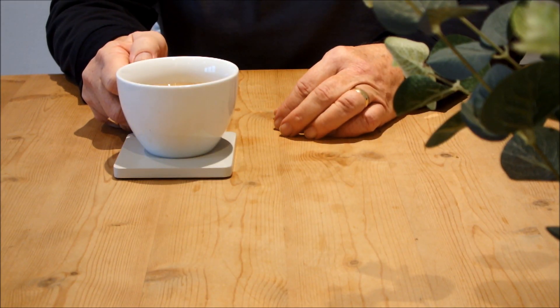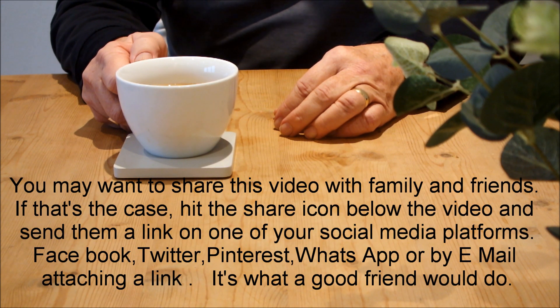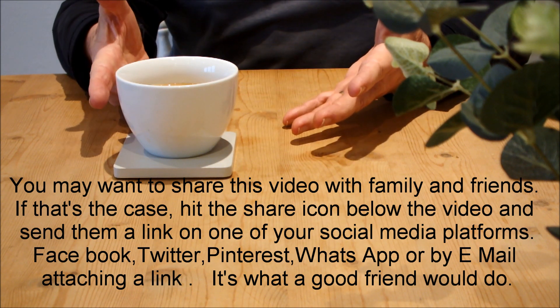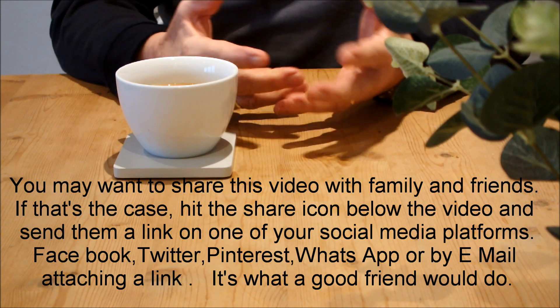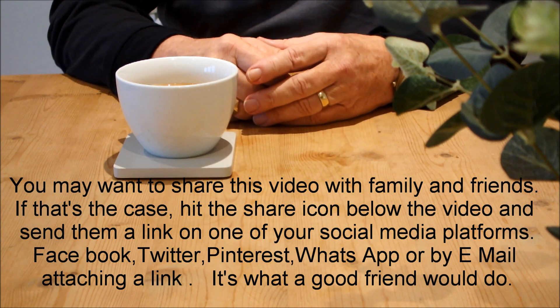Did you enjoy that? Well if you did, you may want to share the video with family or friends. If that's the case, hit the share icon below the video and send it to them on one of your social media platforms — be it Facebook, Twitter, Pinterest, WhatsApp, or by email attaching a link. It's what a good friend would do. This is On-Grown Veg signing out.